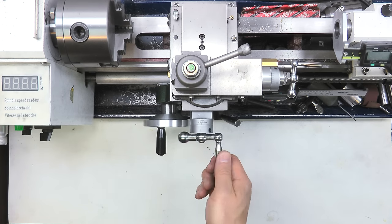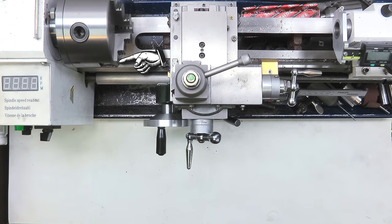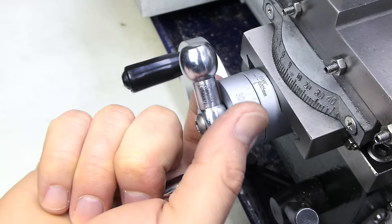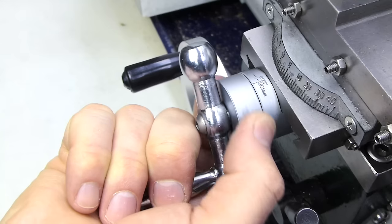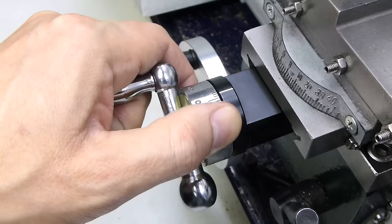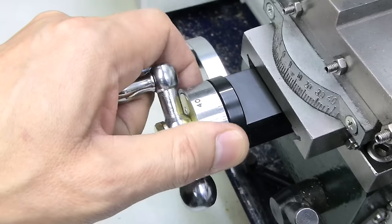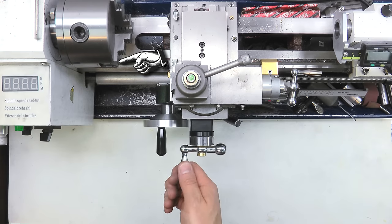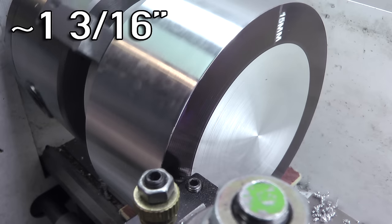With the old setup the cross slide would move back so the compound was about level with the edge of the chuck. Depending on the tool and the size of the job this setup can be a bit restrictive. The oddball imperial-come-metric graduated dial was prone to jamming between the cross slide and the handle, losing its setting. With the new setup the graduated wheel reads sensible metric measurements and is independent of the parts surrounding it so it should never jam up. The extra movement of the cross slide means I can get a tool onto a part and start up to 30mm bigger in diameter.